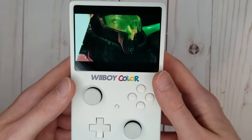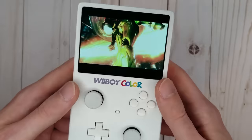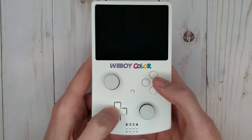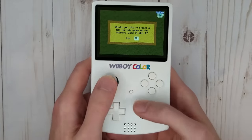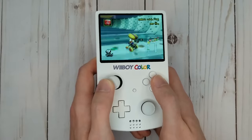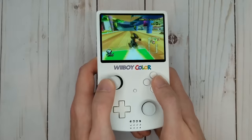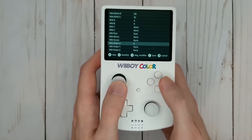On the front of the system there's a 3.5 inch 480p IPS screen which allows these games to look better than they ever have before. The controls on the front of the system are a combination of DS Lite buttons and Nintendo Switch joysticks. The actual controller circuitry inside of the portable is a GameCube controller, rather than a Wii remote. For playing Wii games, software hacks are used to allow the GameCube controls to act like Wii remote controls, including simulating the shaking needed for many Wii games.